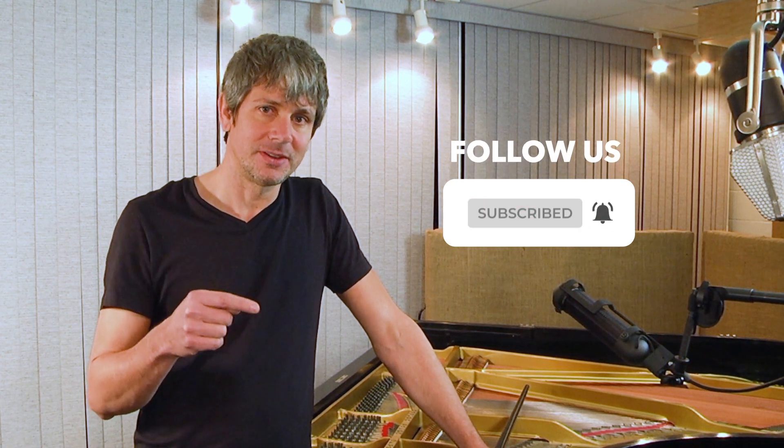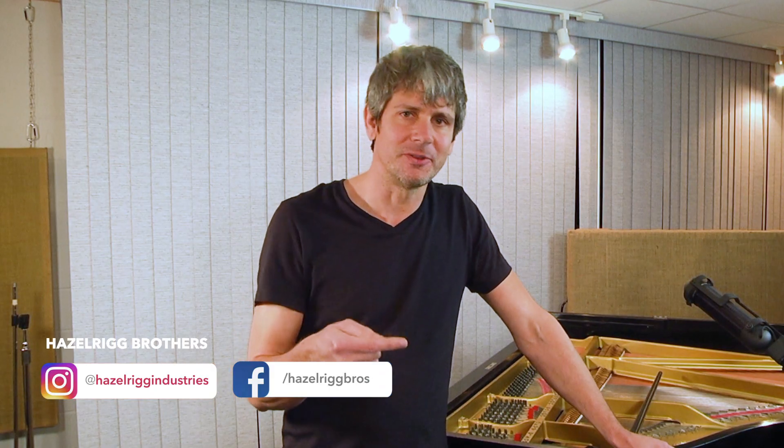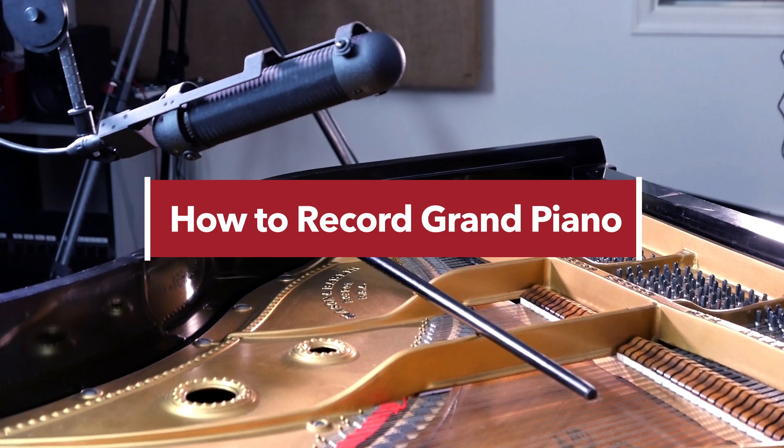First, make sure you follow us on YouTube and follow us at Hazelrigg Industries on Instagram — there are lots more videos to come explaining all our engineering techniques. In this video today, we're going to focus on recording grand piano.